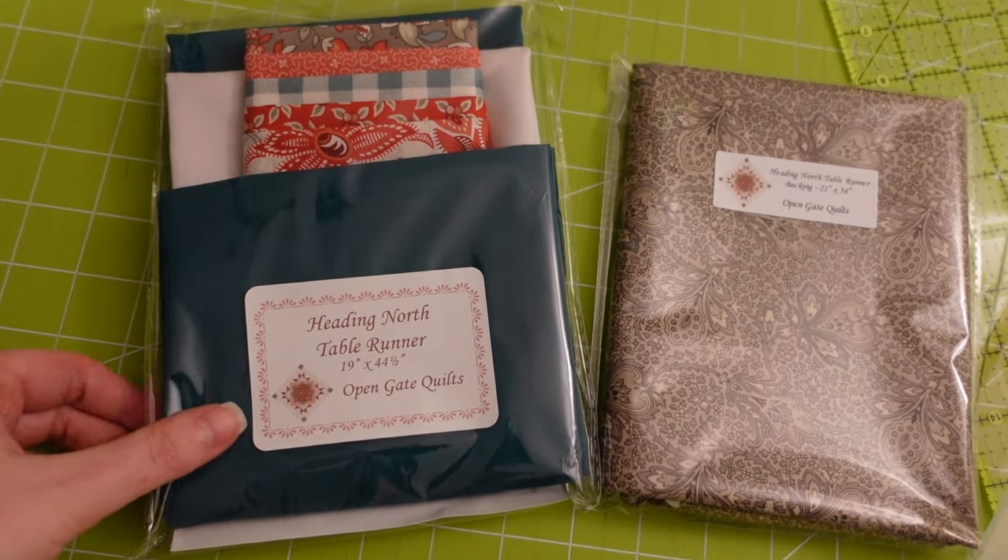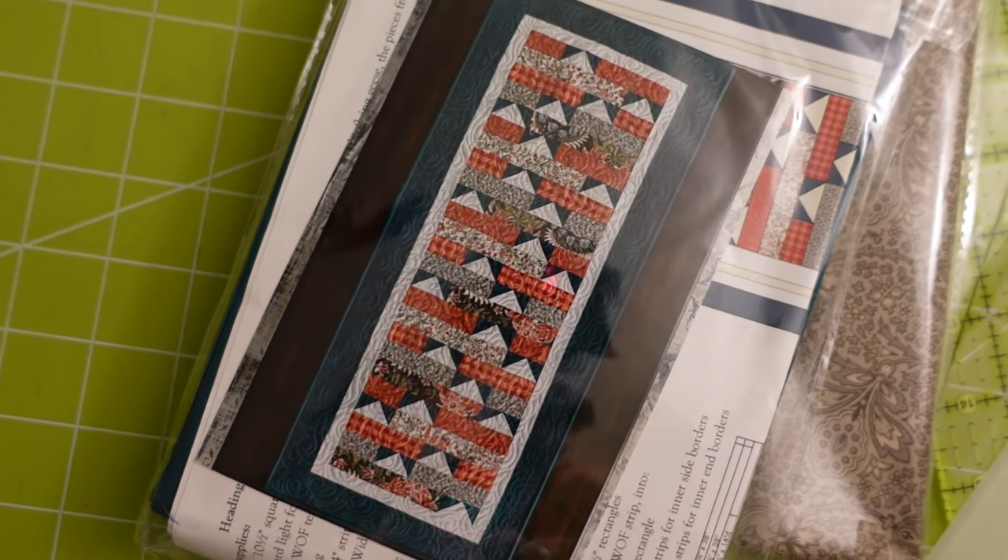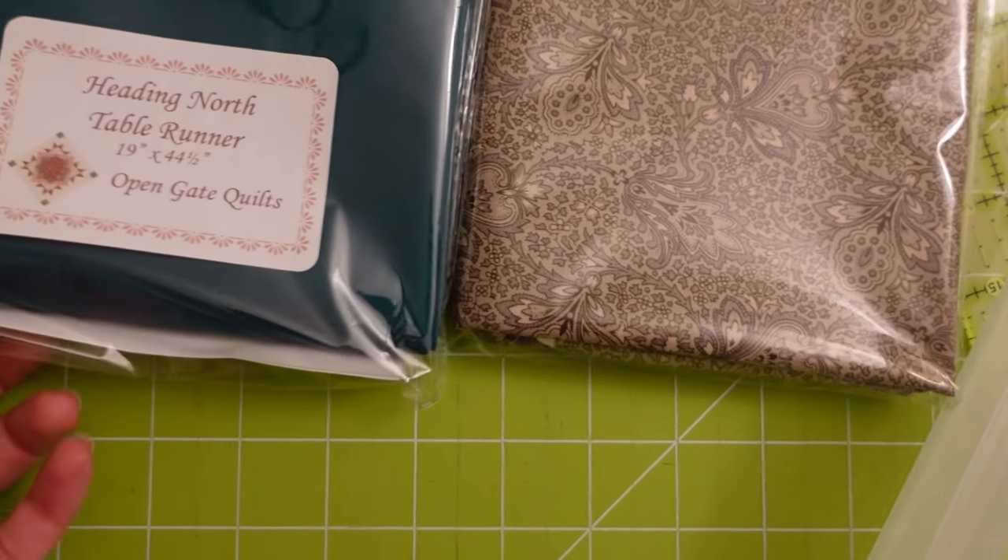Next for Open Gate Quilts is the Heading North Table Runner — this was in the December box. It's got lots of flying geese and contrasting colors, so stay tuned for how I quilt up this one.